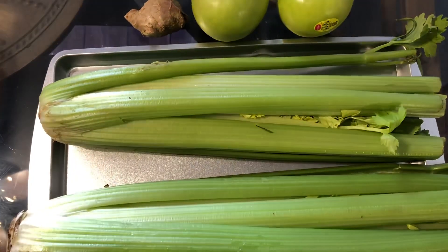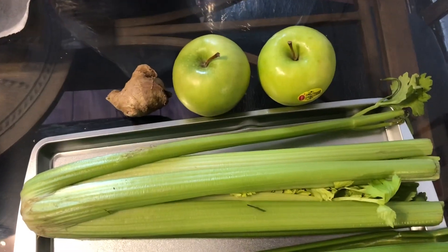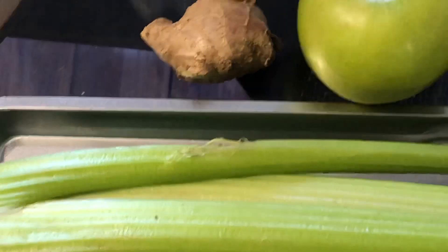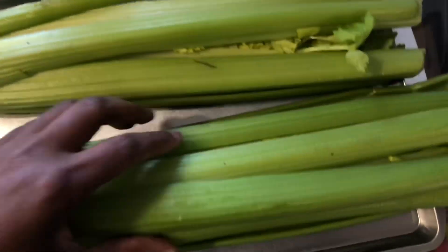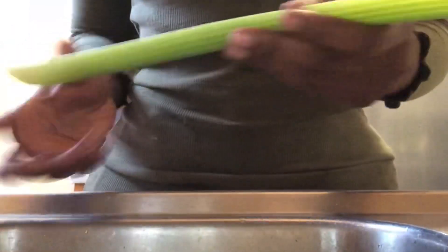Here's what you're gonna need to keep that stomach flat and that waist snatched: two bunches of celery, which you can get at any supermarket for like a dollar fifty, two green apples, and a little piece of ginger — you're just gonna need a really small piece. Let's get started!